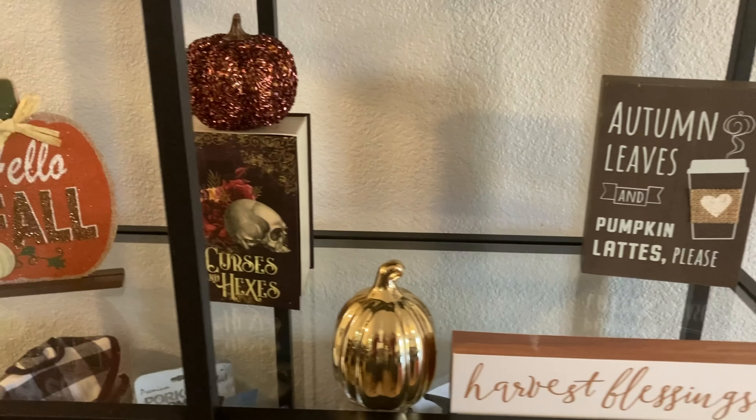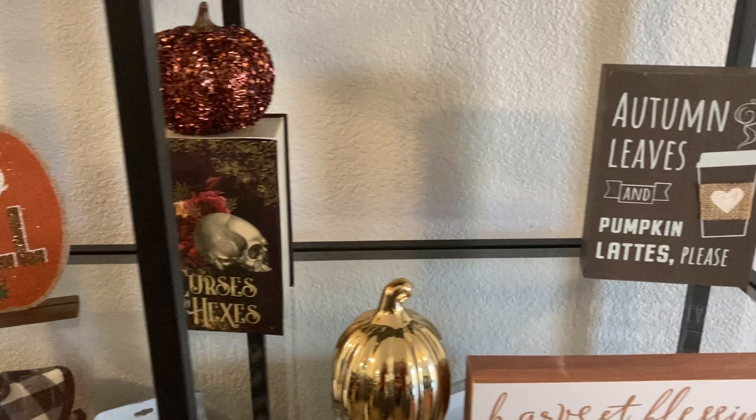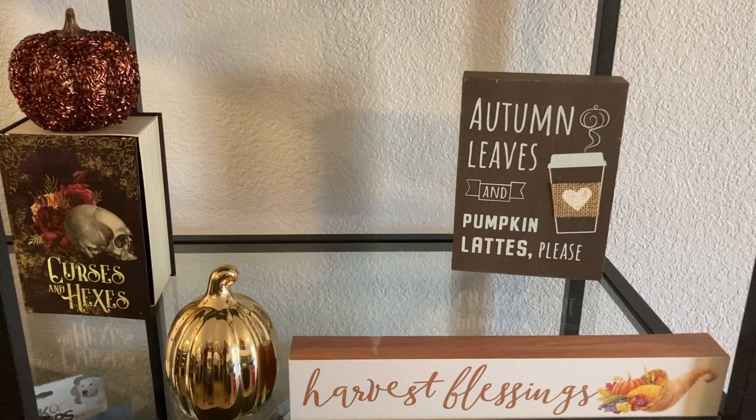So this is the final product we have on our Ikea shelf. Everything you see here is from Dollar Tree, except the autumn leaves sign — we got that at Marshalls. It definitely puts us in the fall spirit, vibes, whatever you want to call it.